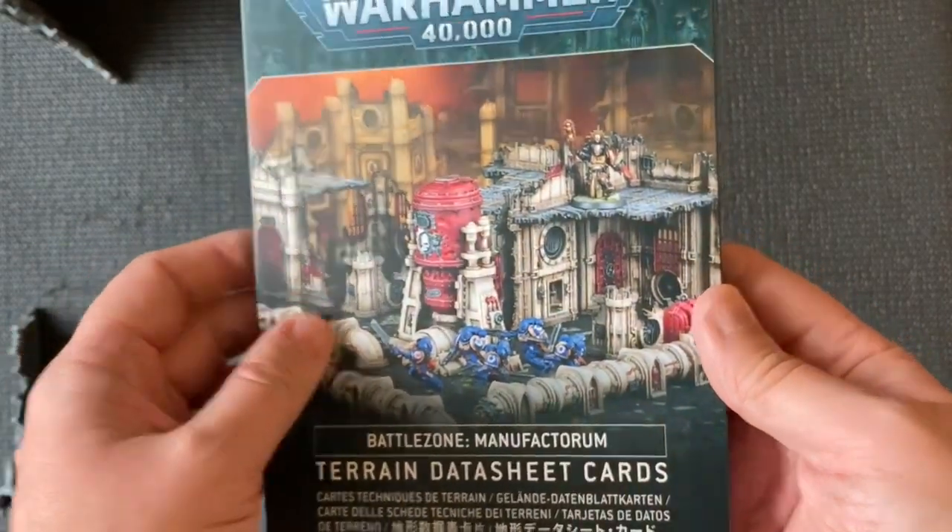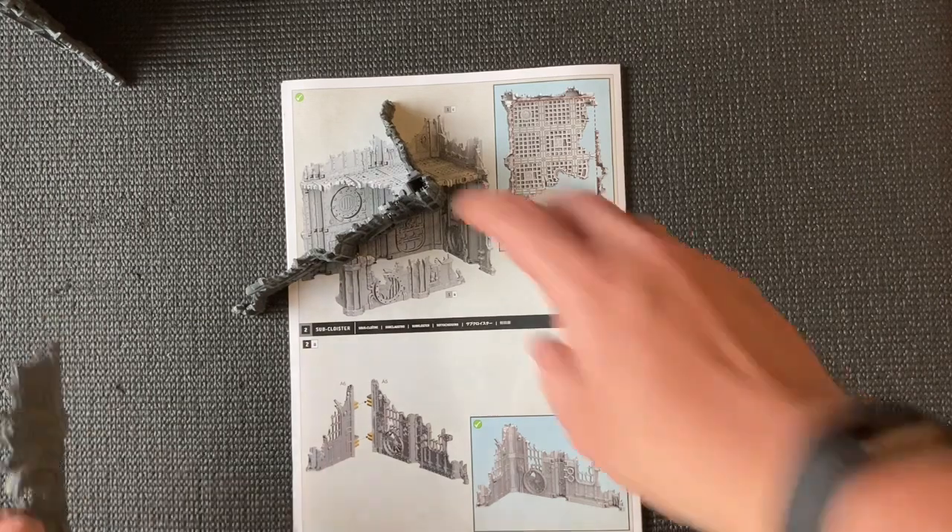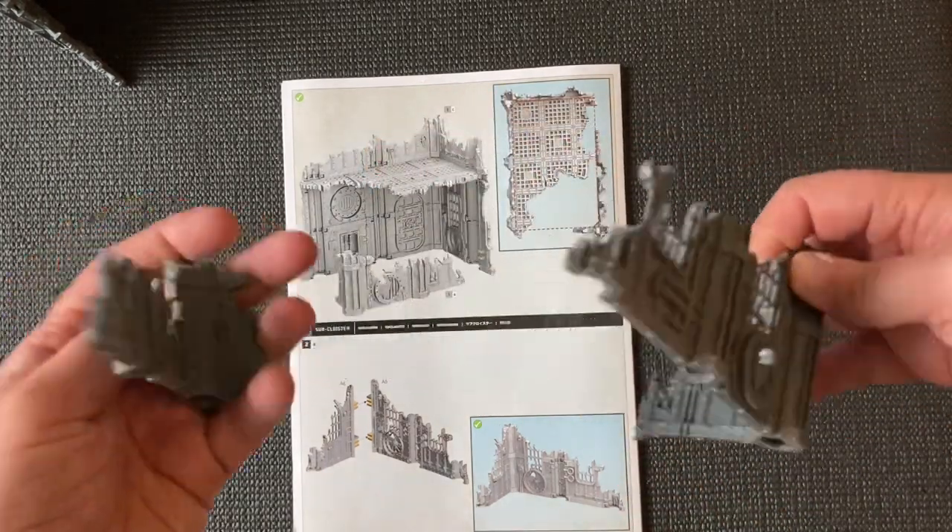What I'll do is review this kit in the next couple of days, and when I do that I'll go through the datasheet cards as well, which will give us the specific rules for these two buildings. So that's it really — a very short video, but nice terrain pieces. I do like them.